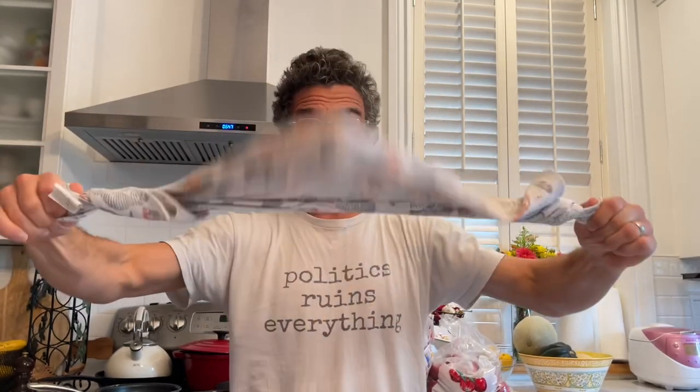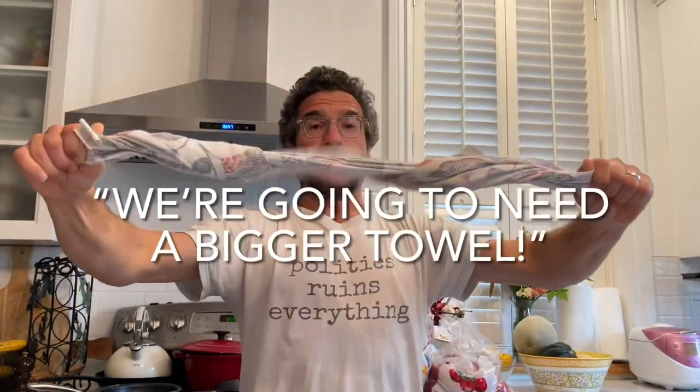The trick — you put it in a cloth, hold both ends of the cloth like this. I'll show you. Wrap it around like this and then you just go like this. Something like that. That's how you smash it up. You're gonna need a bigger towel.